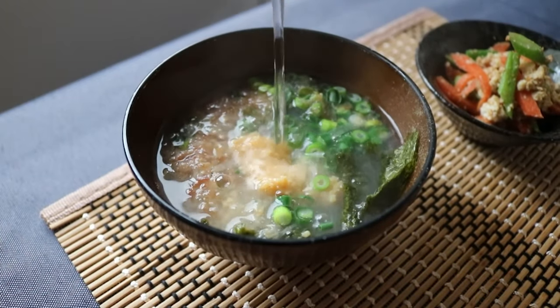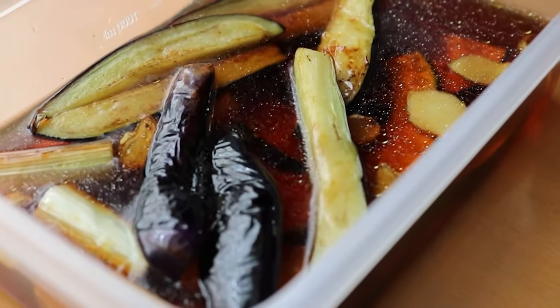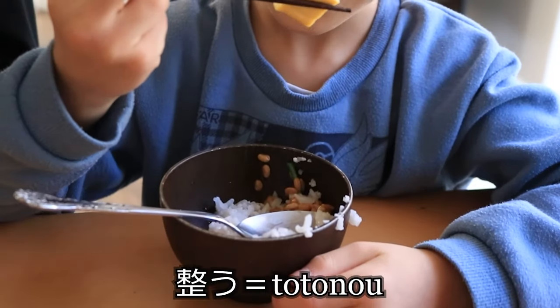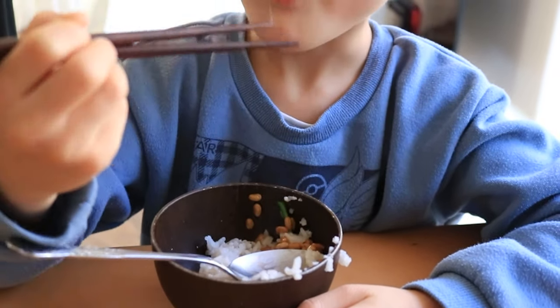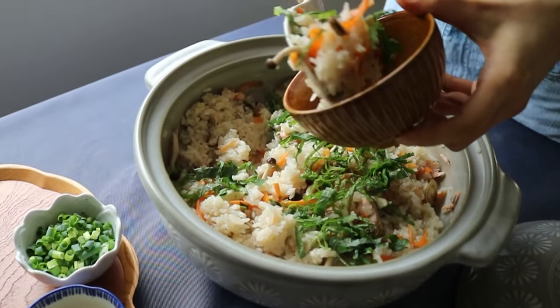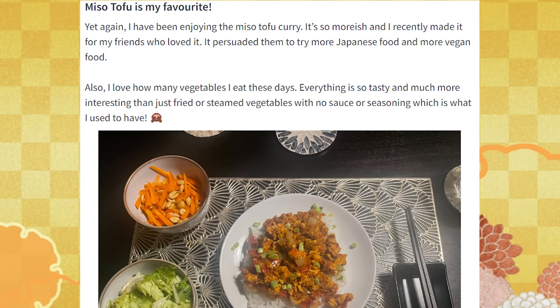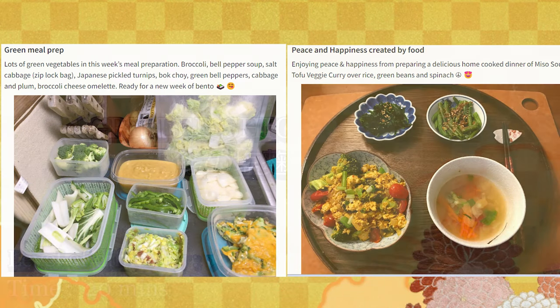I call this 'Totonou' in Japanese. The direct translation is 'organized' or 'set in order.' Have you heard of Totonou before? If you have any better translation for Totonou, let me know in the comment section. We are all busy, including myself, but if you want to experience this Totonou sense of cooking and make it a habit, feel free to give some recipes a try. All the recipes are on my blog.